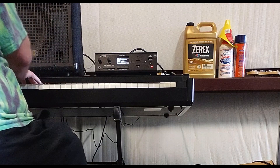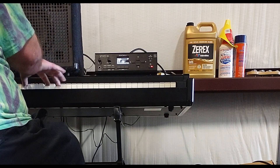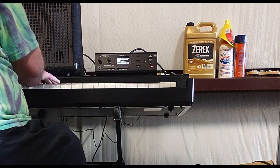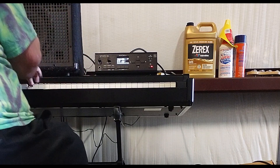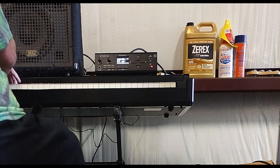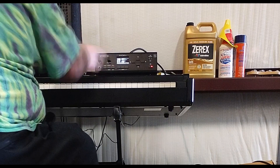We're going to turn. Here's the clav. Here's the vibe. Here's the tonal organ.